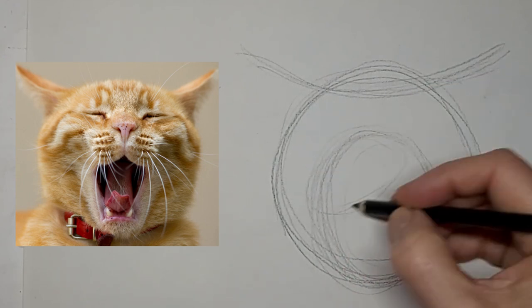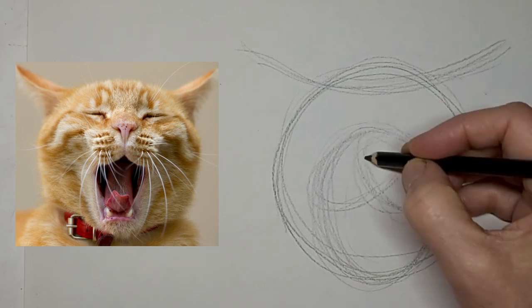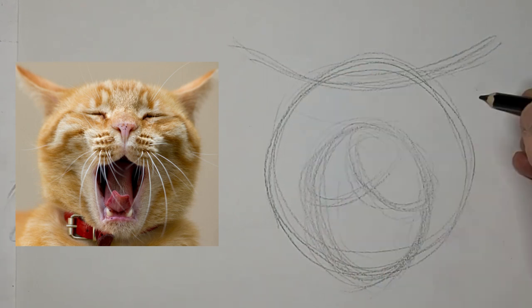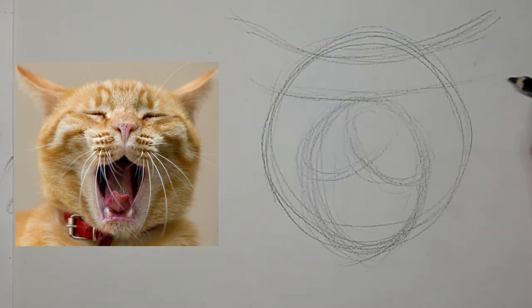Just getting the general shapes in here, feeling them out and getting them in. Just getting the nice swing of the ears and eyes.